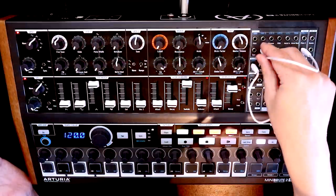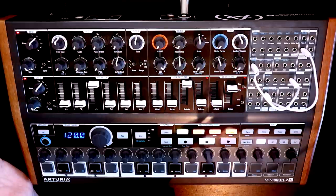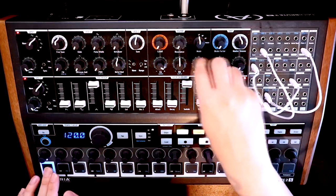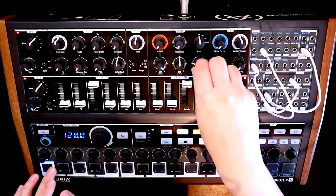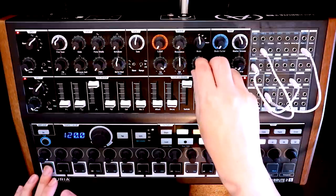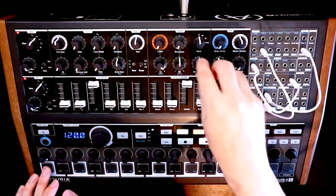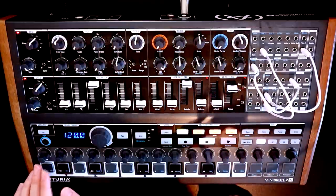Let's tame this a little bit. Rather than going straight from the output into the linear FM, let's go into an attenuator in the attenuator section. The attenuator will lower the output voltage, so we come out of the attenuator and into the linear FM input. Now when we turn up attenuator 1, we can hear that about halfway up I started to get a bit of tuning drift, but we've got a lot more range where it's actually usably staying in tune.